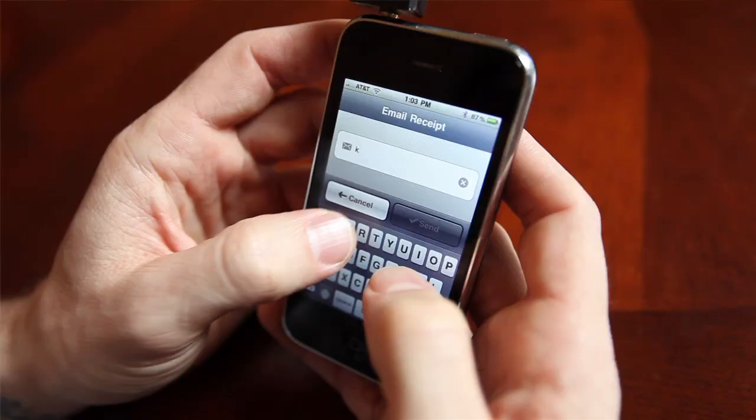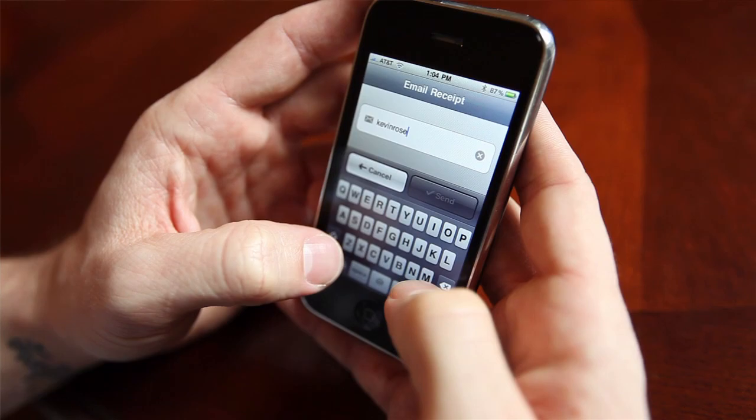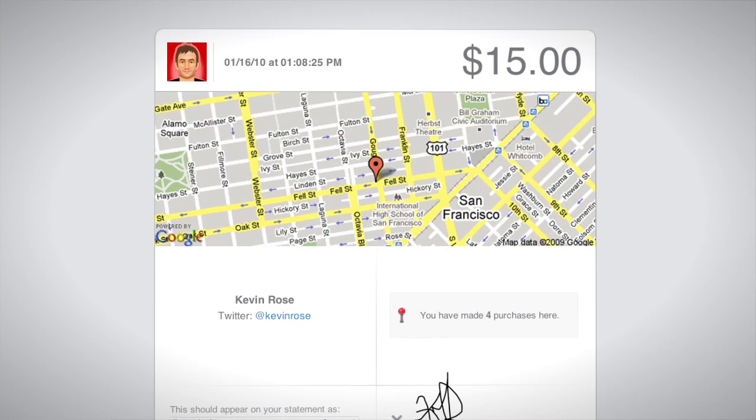Hit continue, and now that goes and processes the credit card and charges them. Now I can email a receipt — if I say email the receipt, type in the email address, it gets rid of paper altogether and sends a receipt to the person you just charged. The receipt, when it comes in, actually shows you the GPS location and coordinates where that card was charged as well.